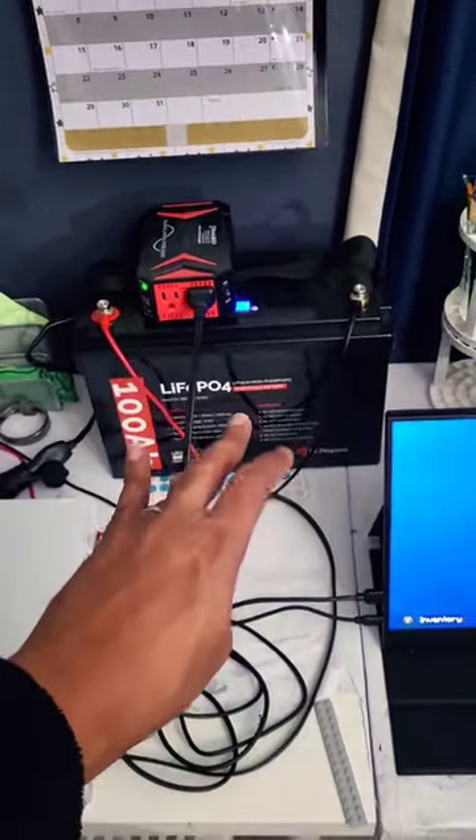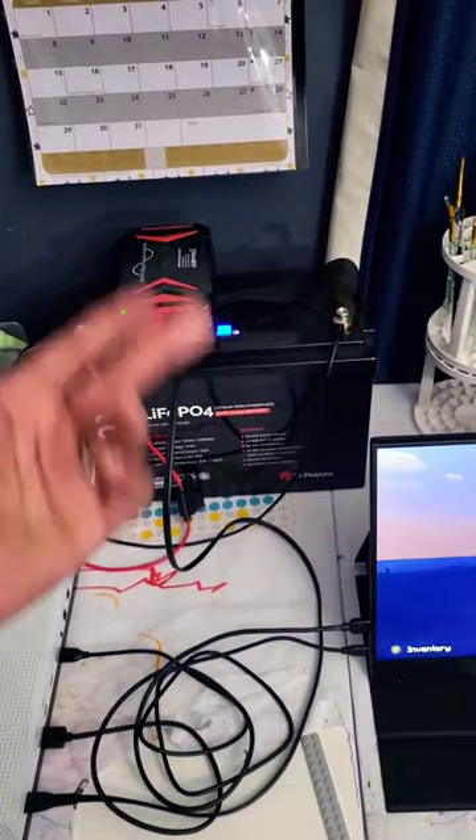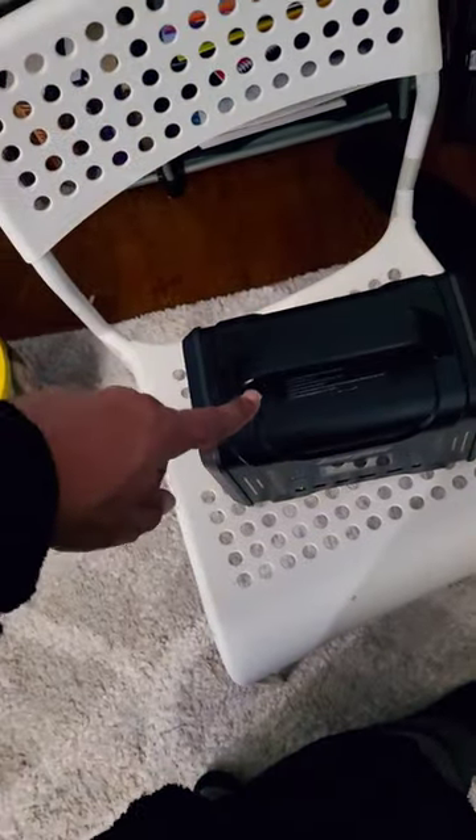going right into here. So instead of grabbing a portable power station, I just grabbed this one, because the one that I like to use, which is right here, was not charged.